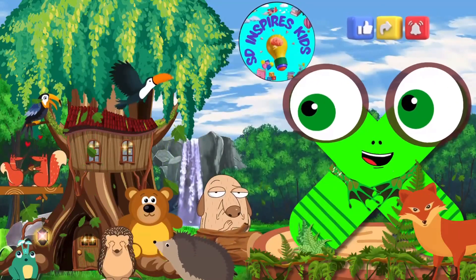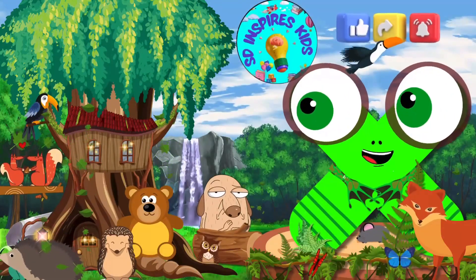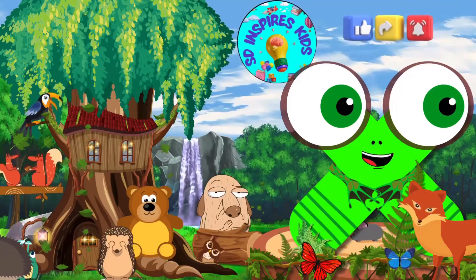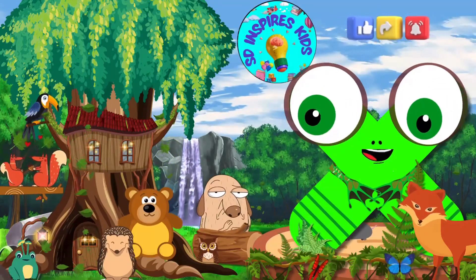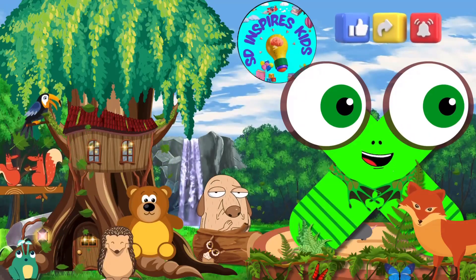Congratulations on completing our Jungle Safari Tour. You all are truly incredible. Don't forget to show some love by liking, sharing, and subscribing for more exciting adventures. Until next time, take care and see you soon.